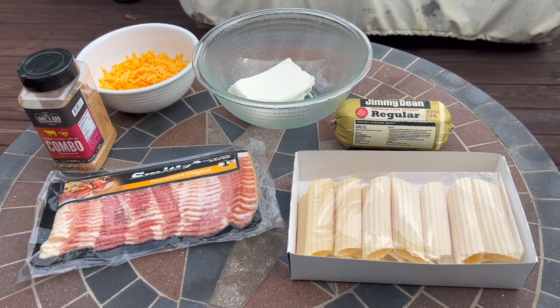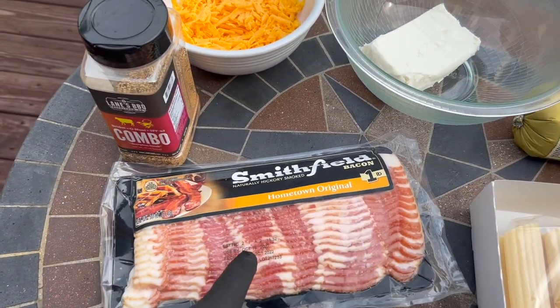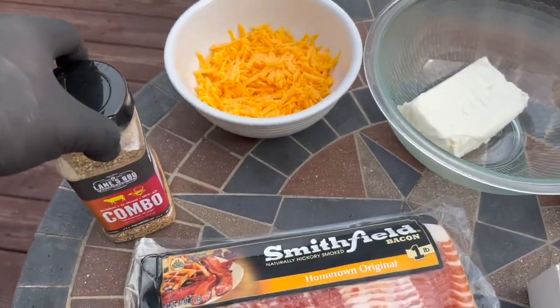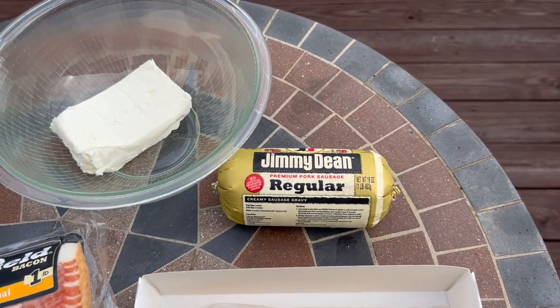Let's make some smoked stuffed shotgun shells. We're going to start with the manicotti noodles. You need a pound of bacon, your favorite rub, freshly shredded cheddar, a block of cream cheese, and your favorite breakfast sausage.